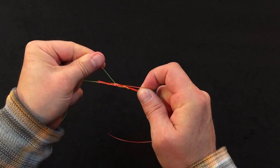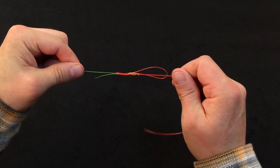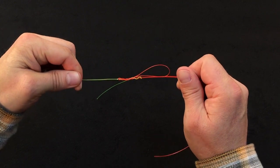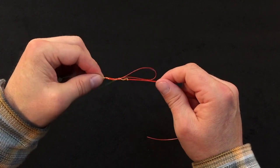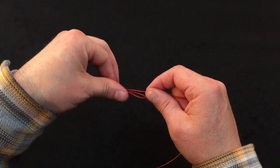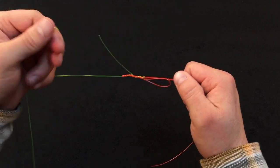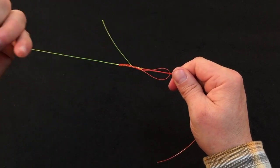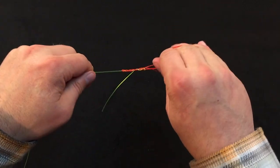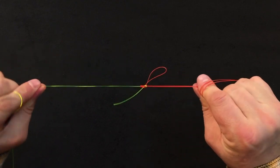We want to take both tag ends and draw the slack out of the knot. Eliminating as much slack as possible is really going to aid us when we go to seat it. A lot of moisture or lubricant when tightening this knot is going to be very helpful. Make sure you've got a good grip on both ends and draw that down nice and tight.